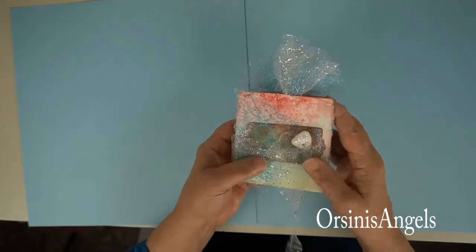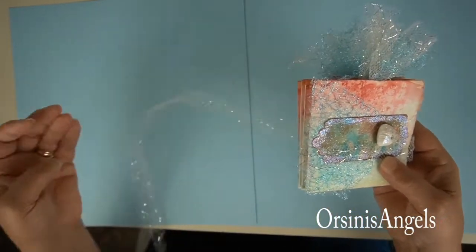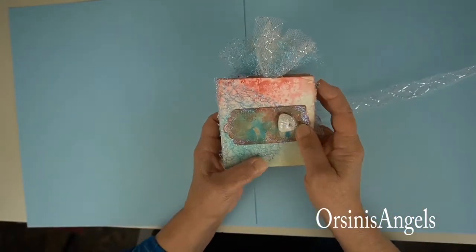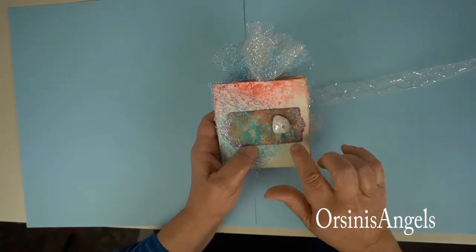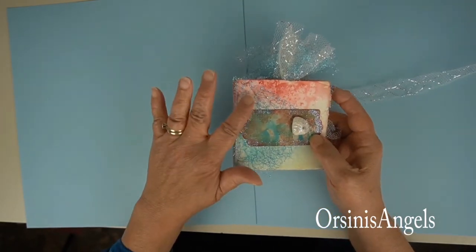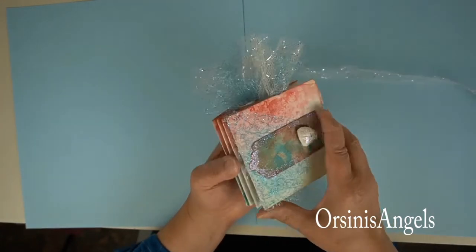I wrapped it with net tool fabric to use as a closure. I added a seashell that I of course had to glitter, and this is a jelly print that I made for the cover of the book. I also used some net tool fabric just to decorate it.